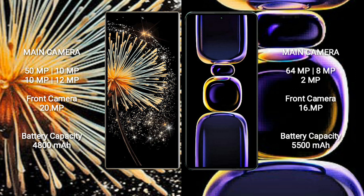Redmi K60 features a rear triple-camera setup: 64MP, 8MP, 2MP, and a 16MP front camera. Xiaomi Mix Fold 3 has a 4800mAh battery with 67W fast charging support.